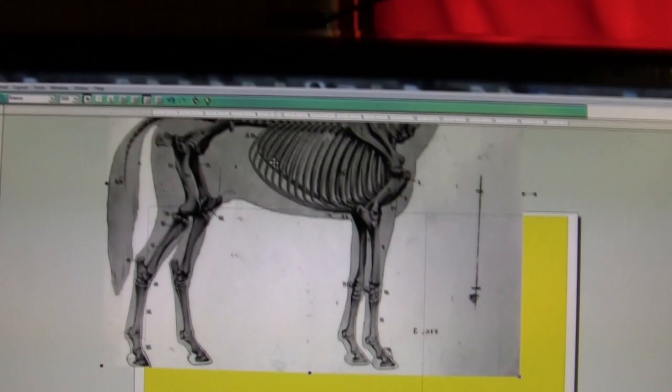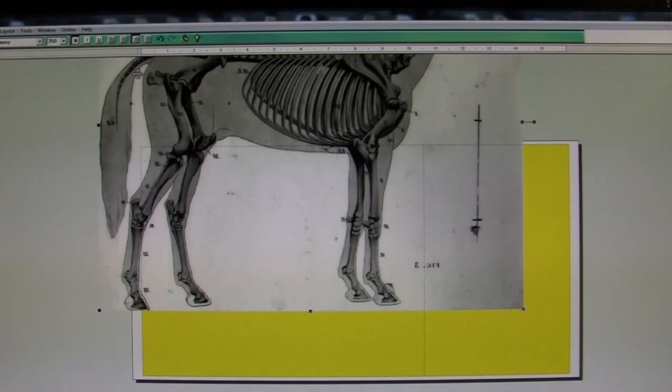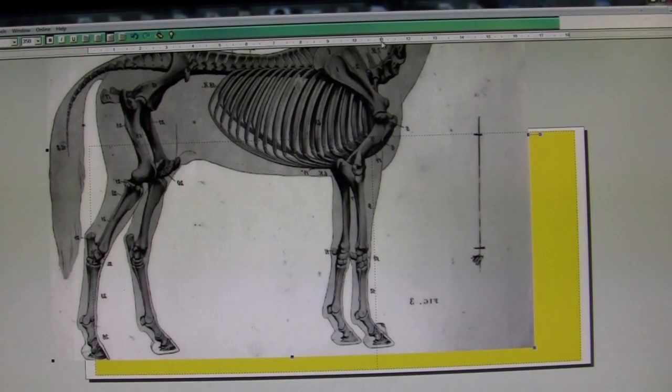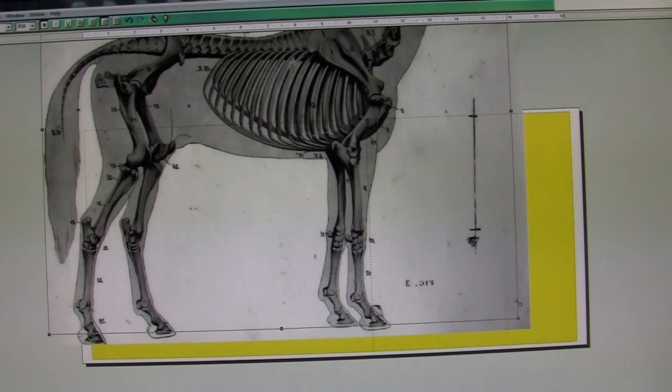Up here is the ruler, so I'm going to get the horse right up to the ruler at the top and get his rear end right up next to the beginning of the ruler. Then I just drag down on the corner until the front chest reaches 11 inches — it's already gone past it, so I've got to go back a little bit and just keep playing with it until I get to the size I want.